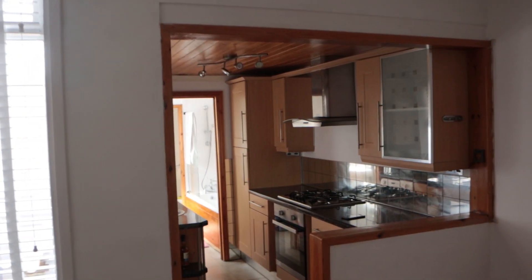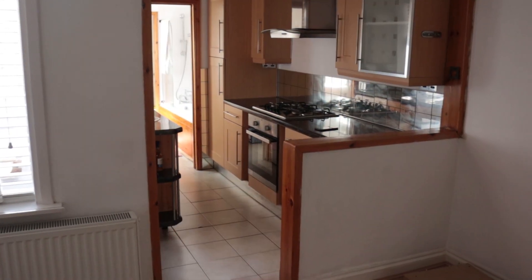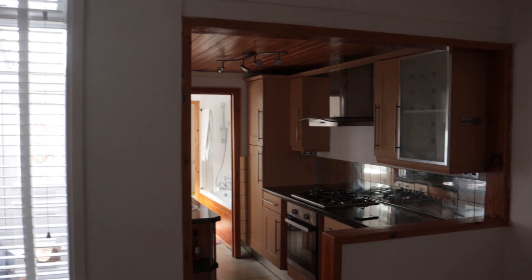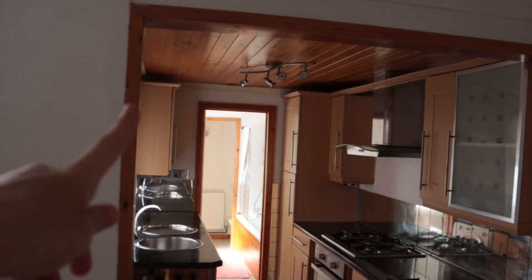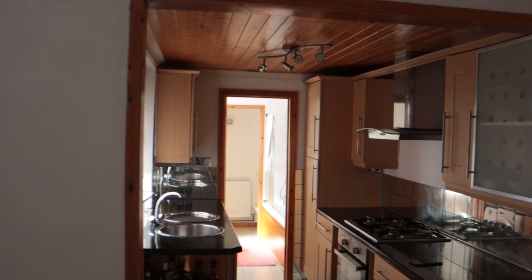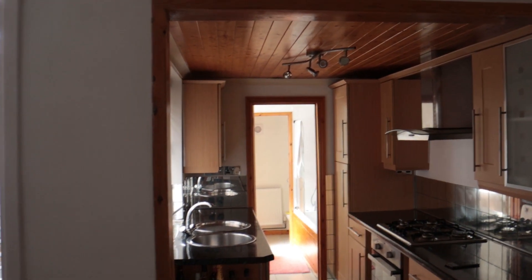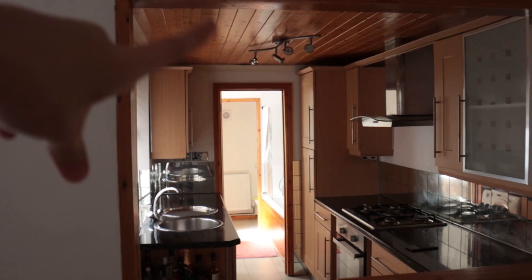There are a few things wrong with this picture right now. This weird, very orange frame needs to go - that has to be gone. That orange ceiling - who puts the floor on the ceiling? It's a big confusing mess. That's disappearing. I'm going to hopefully get a new light fitting.